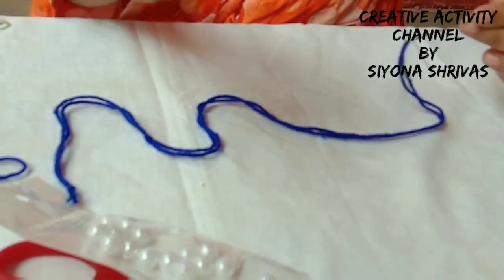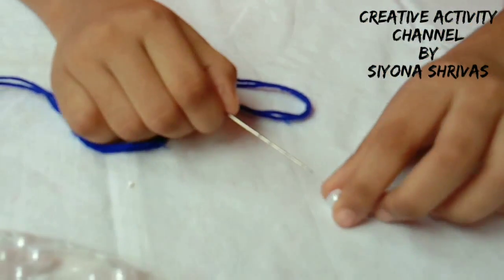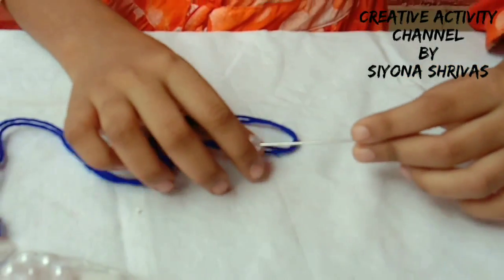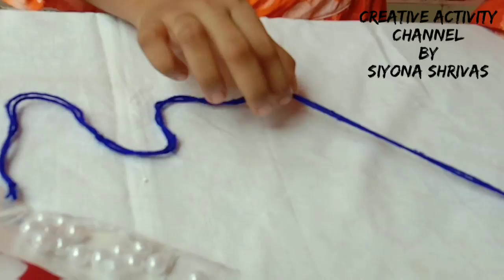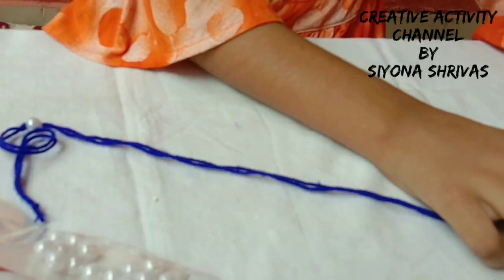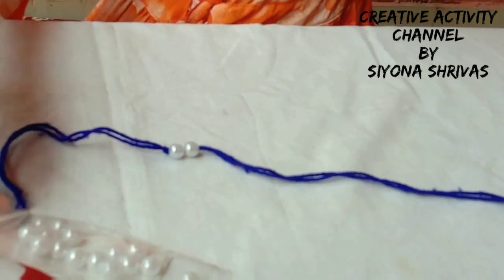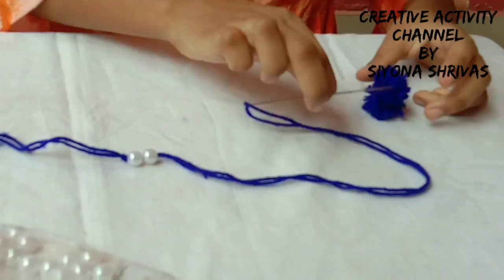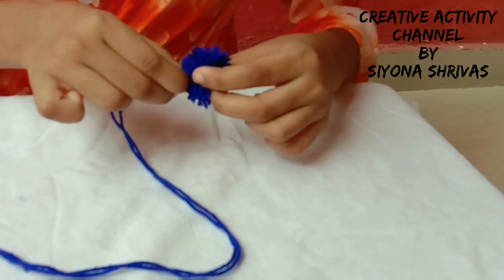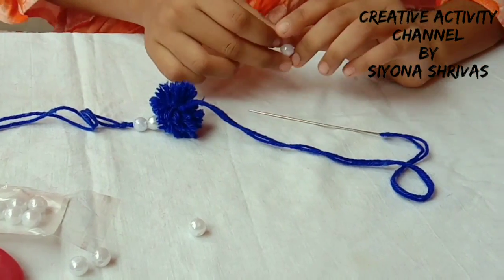Now we will tie two pieces together in the necessary parts. We will tie the knot with a knot, then tie it all together. Now we will add a pom-pom — this is easy, no need to do much because we just use a needle. Then we will add two pieces.